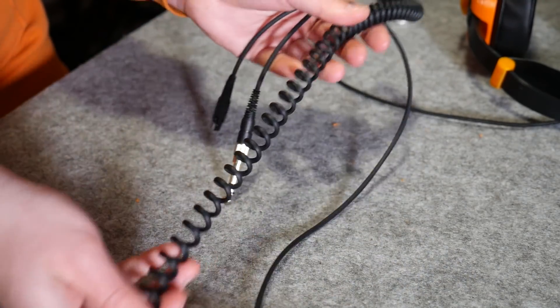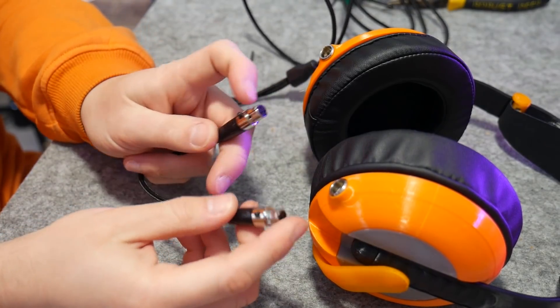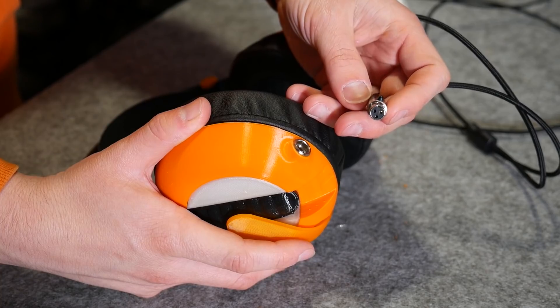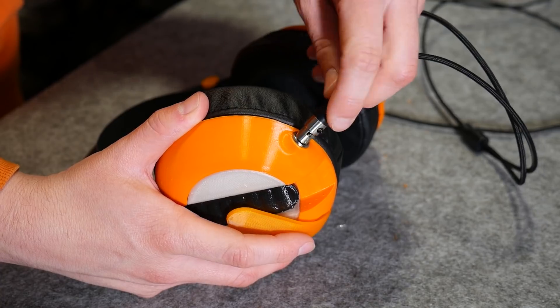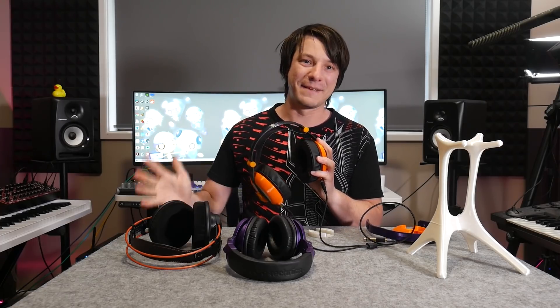Personally I prefer coil cables, but there's literally nothing stopping me from adding one because the cable is entirely removable. Mini XLR plugs are standard, which in itself is huge for repairability. But what about the question probably everyone skipped to — how do they sound?